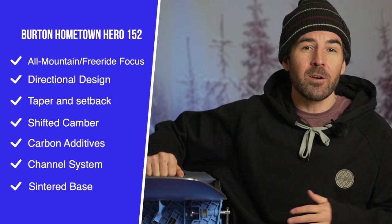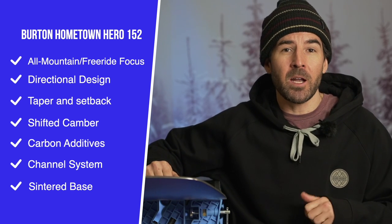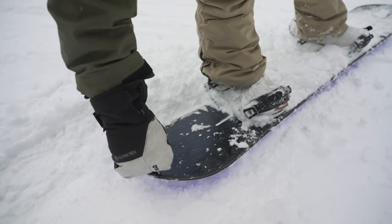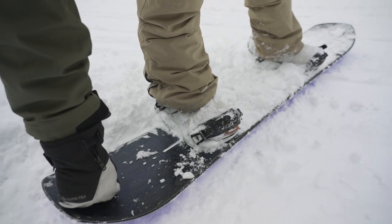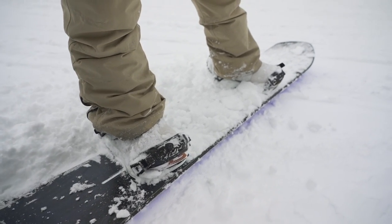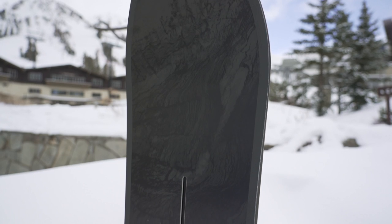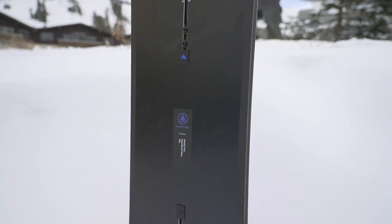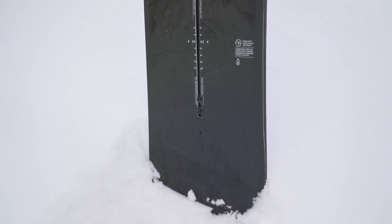The Hometown Hero is going to be a freeride and all-mountain focused snowboard in the Burton lineup — a solid choice for powder days as well. It has a directional design with a noticeably longer nose than tail outside the contact points, giving it more surface area up front. You'll also find 12 millimeters of taper, so the tail is a little bit narrower than the nose, reducing the surface area in the back.